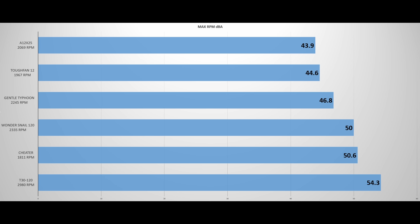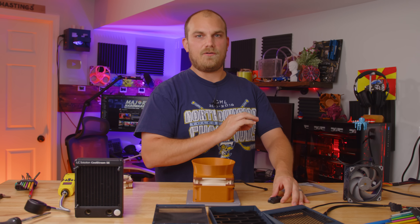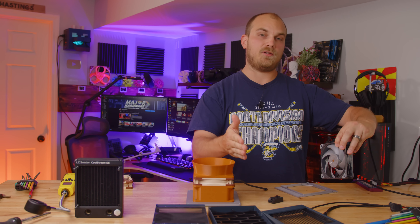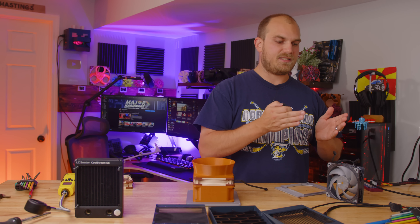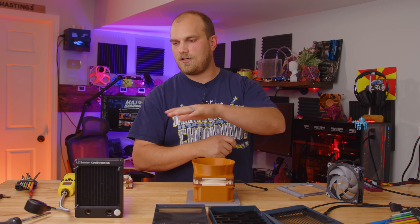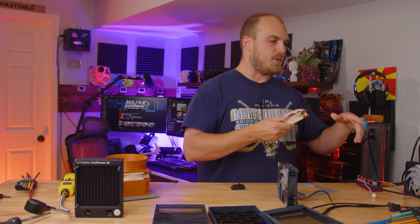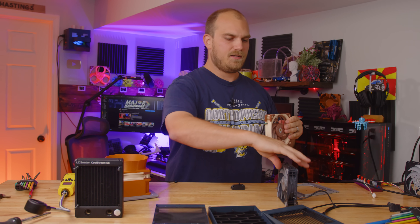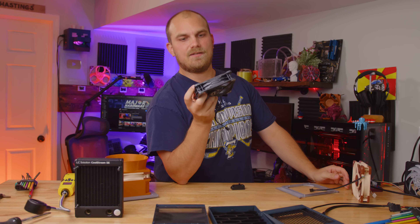When it comes to noise output at full speed, this is where the Noctua A12X25 really shines, coming in first place overall. But when we slow things down, things get more interesting. To noise normalize all these fans, I positioned them 150 millimeters from my decibel meter and used a PWM controller to tune fan speed until they all leveled out at 37.2 dBA. In the noise normalized testing the T30 still stayed on top, followed closely by the cheater. What I found most interesting is that although the T30 was running slower than the A12X25, it was able to outperform it — likely because the T30 is 30mm thick versus the standard 25mm, and that extra girth gives it the advantage.